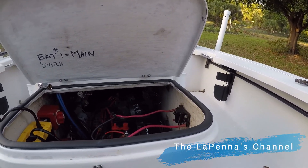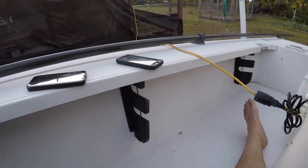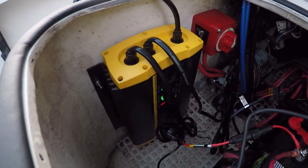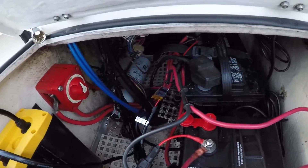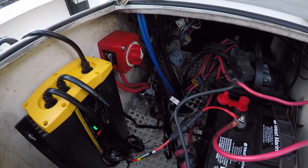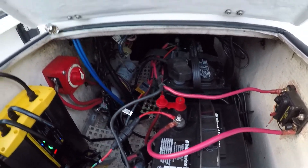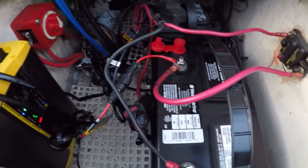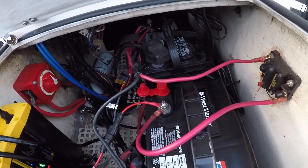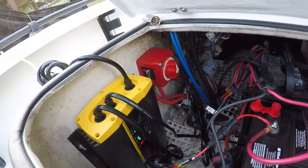Hello YouTube, quick boat update — we're in the Hughes doing some stuff. Last week we put in an onboard charger for the trolling motor, and it's actually on the house battery too. So we come back home, plug into an extension cord, and charge both batteries. That's the house battery back there, and that's the trolling motor battery, which is new — we just put it in today and it's charging up right now.